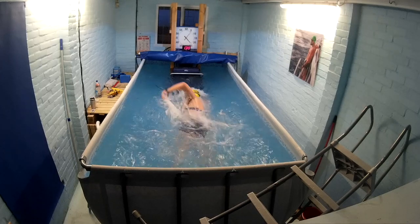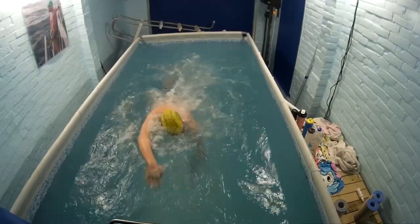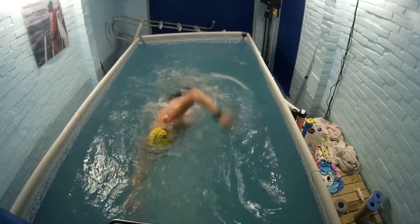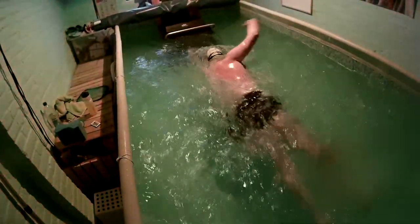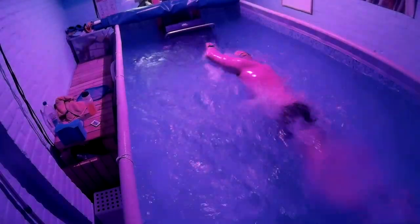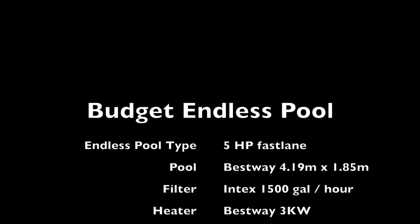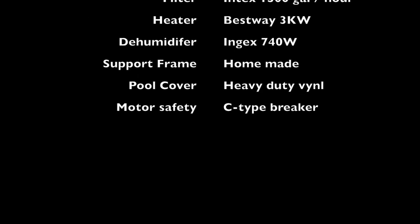It's set to 1:30 per 100 now. I could be in this pool for hours — it's great for training. You can set the temperature to whatever you like; I tend to have it pretty cold for open water training. The LED lights are on, cycling through different colours, which gives a nice effect in the water. You can set your camera wherever you want and watch yourself swimming to see where your stroke is going wrong. Any comments, just put them in the YouTube comments and I'll get back to you.